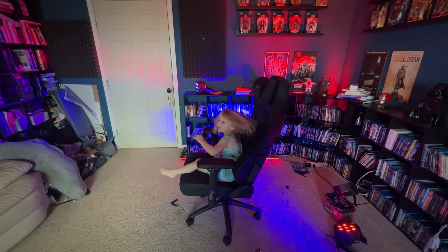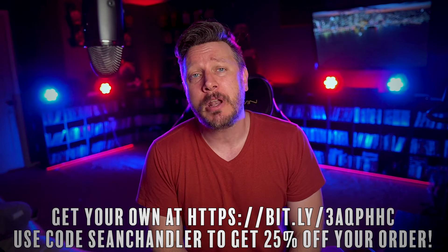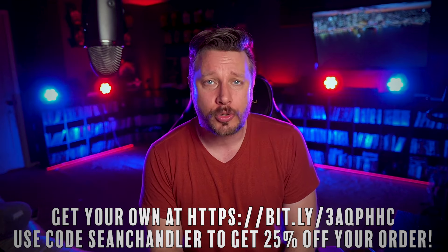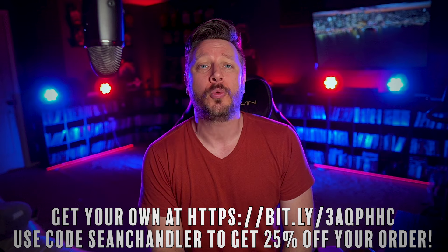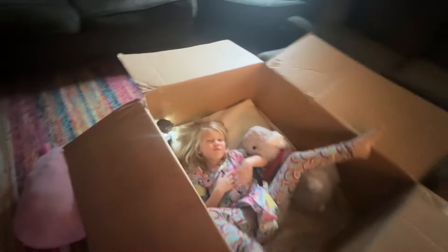It also makes me still very popular with my kids. So if you're looking for a gaming chair, I do recommend checking out EWIN. I have been using their chairs for four years now on a daily basis, I have no issues with them, and their products just keep getting better and better. If you use promo code SEANCHANDLER, you can get 25% off your order — the link is down below in the description. Use promo code SEANCHANDLER for 25% off and get your own awesome, comfortable, adjustable gaming chair, as well as a box that your kids can play in.